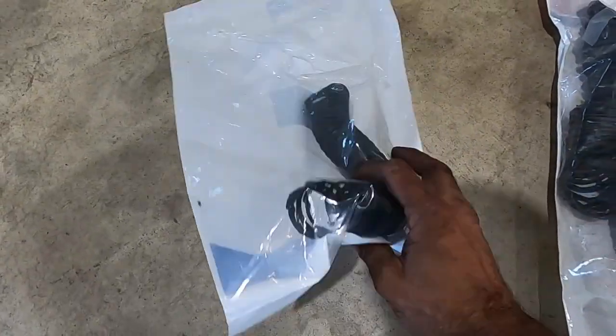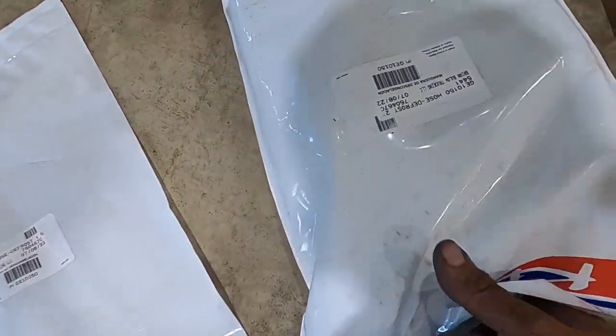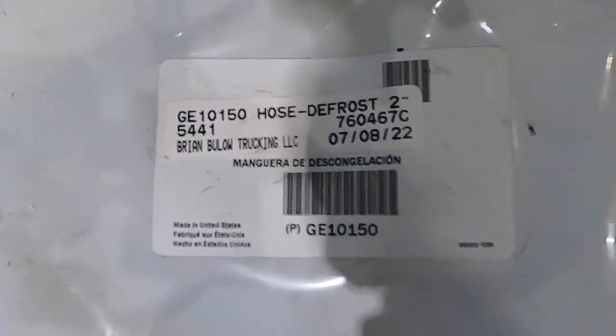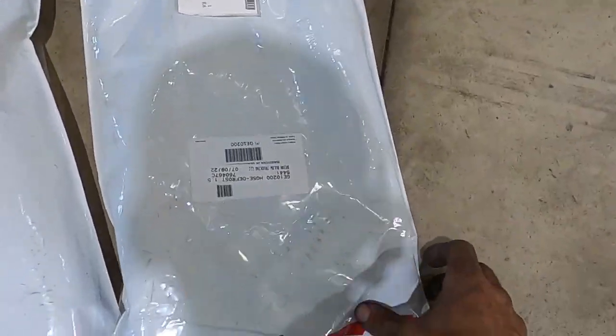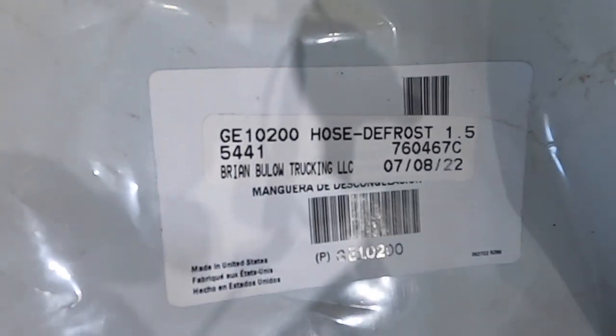Okay, so passenger side side window vent — there's your part number. And this is driver's side main vent — there's that part number. I'm calling these defrost vents. This is driver's side side window — and there's that one.